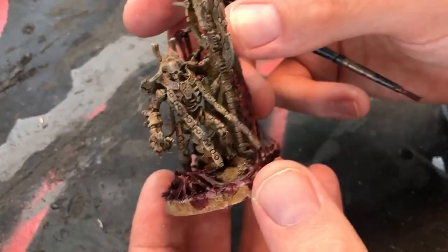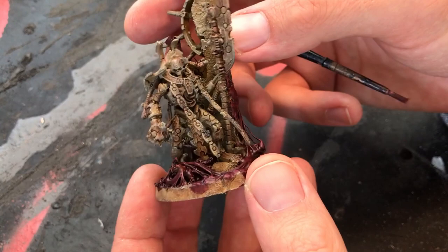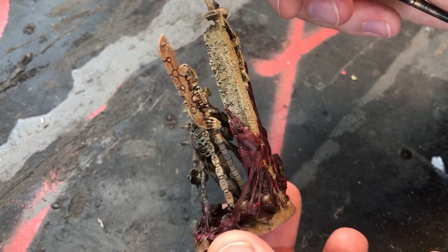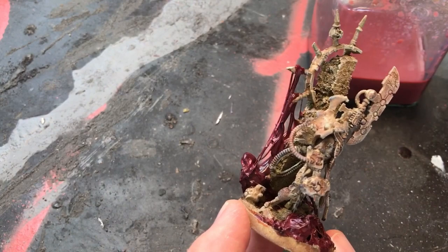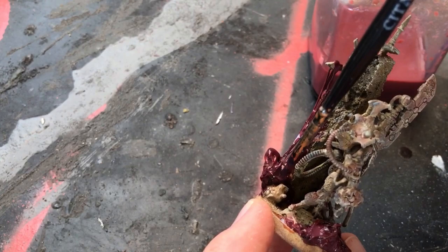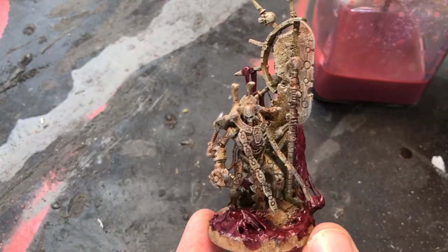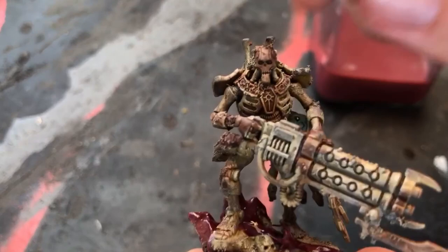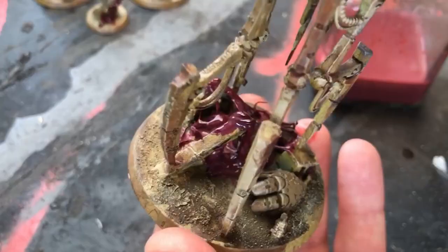Alright, time for blood — fresh and terrible, and homemade. I've got a really easy recipe if you want to make as much blood as you want, and there should be a link on screen as well as in the description. You can apply this blood all over the bruised purple gore zones. Blood will hide your mistakes, including painted ones, so have a lot of fun with it. Be generous with blood. When it's dried, the blood recipe — if you follow the link — has a really gloss finish. So it's going to look fresh, straight from the source. It's going to look wet, sore, and awful. Perfect.